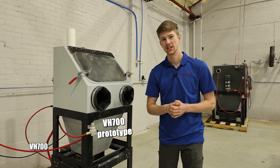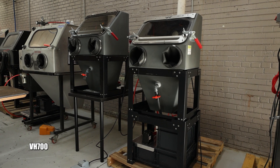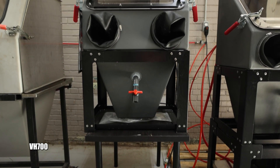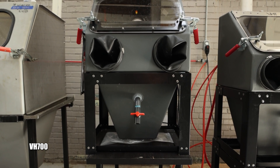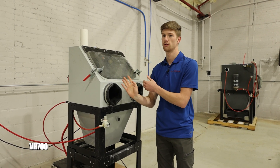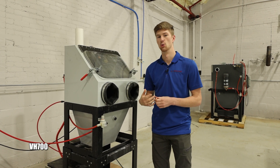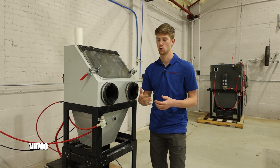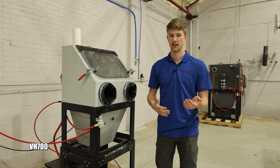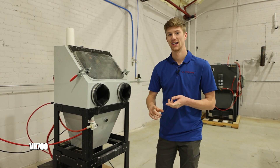Beside me I have the VH700. This is a slight step up from the Micro and a smaller form factor machine — perfect for people looking for a space-saving design. One of the main reasons for its configuration is so that it can ship via UPS. From here forward, our other machines ship LTL, meaning you need room for a freight truck, though we do offer liftgate delivery so a forklift isn't required.